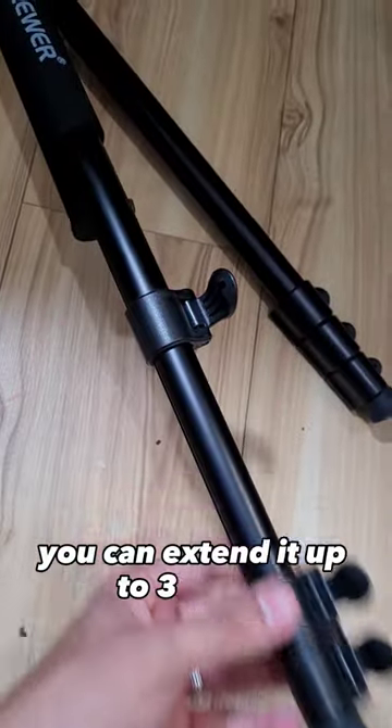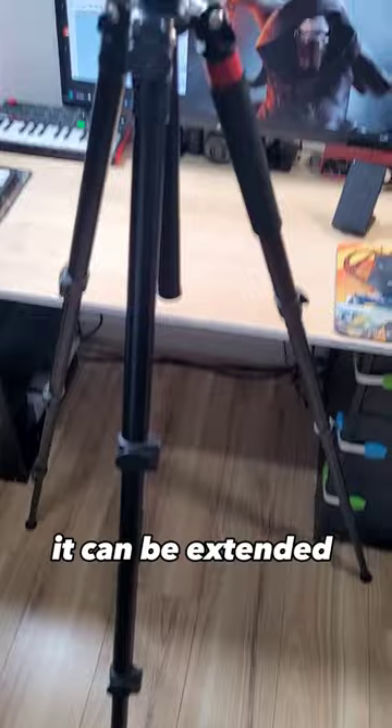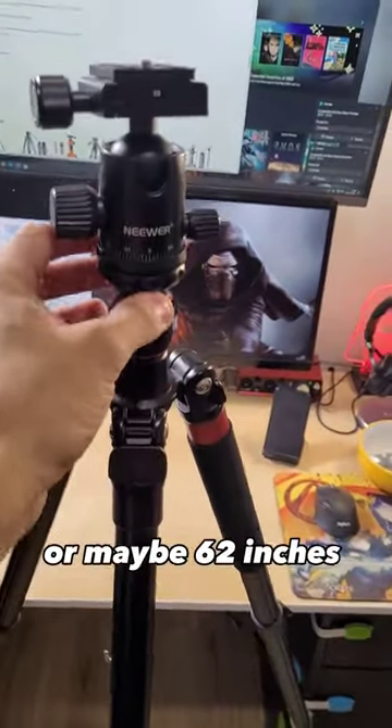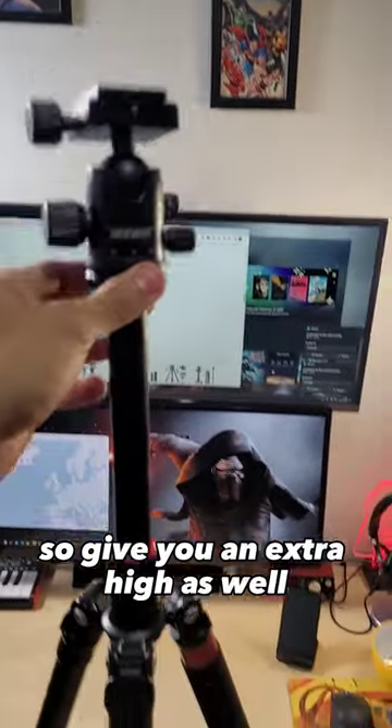You can extend it up to three levels, which is really great. It can be extended up to 160 centimeters, or about 62 inches, and you can also extend this pole here to give you extra height as well.